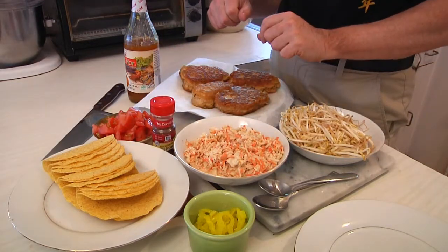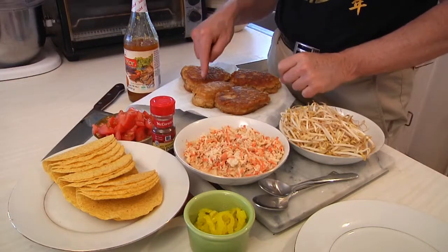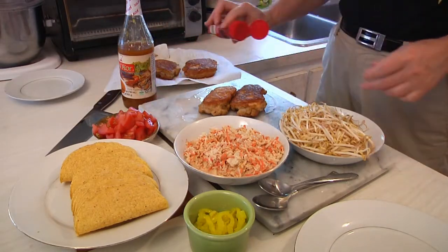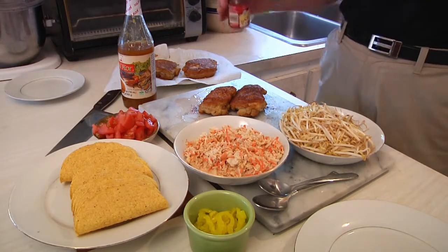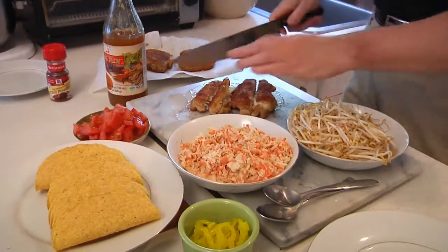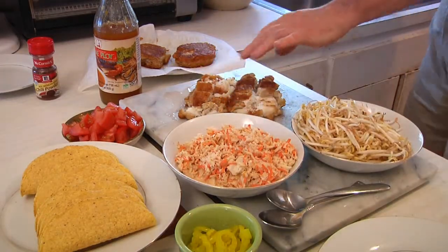I've got some diced tomatoes and some chili powder. I'm going to put the chili powder on top of the fish to give the beer battered cod a little bit more zing. We're going to heat these up and then start whopping and chopping. So we have our fish fillets — if they've been sitting a while, heat them back up, about 45 seconds in the microwave. Add a little chili powder and start chopping. It's definitely hot enough.